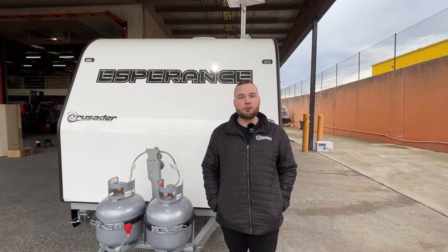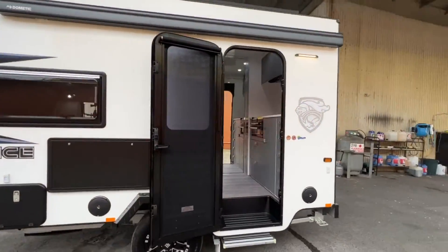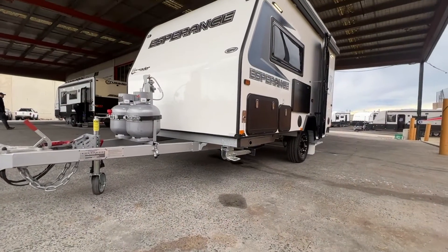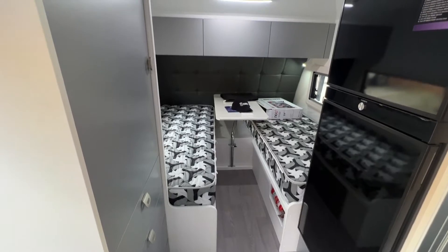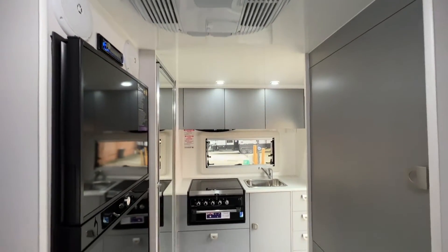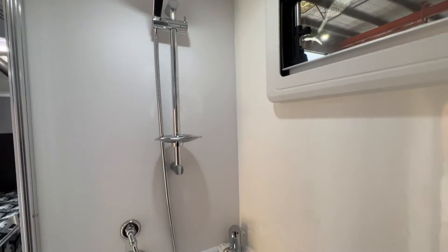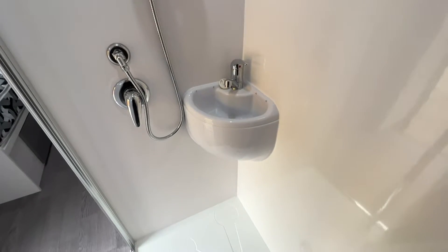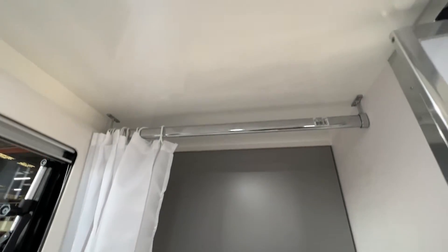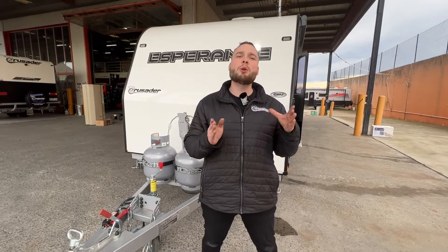The long-awaited CRV Esperance has arrived at Crusader Caravans Melbourne. This is Valentino from Crusader Caravans in Campbellfield, Victoria. Today we've just had a customer's CRV Esperance arrive on site. This guy is fitted with a few factory optional extras, so please don't get confused when ordering your Esperance.